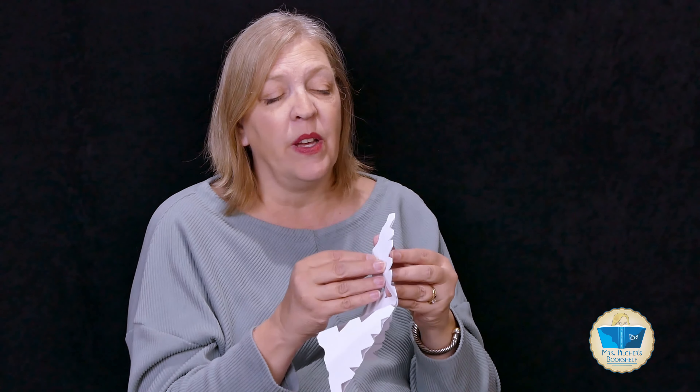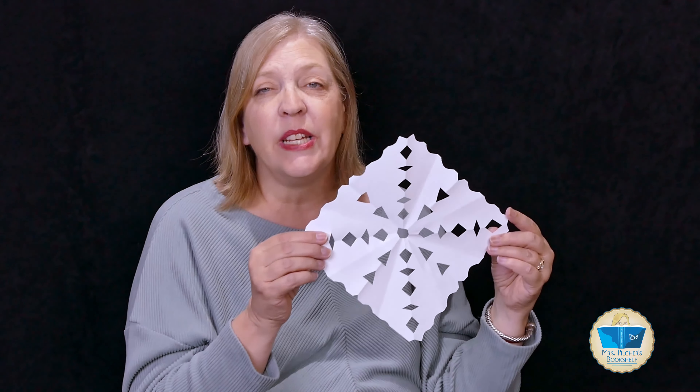I hope you have fun making some snowflakes — I would love to see some of your snowflake designs. I hope you have a wonderful day and I will talk with you another time.